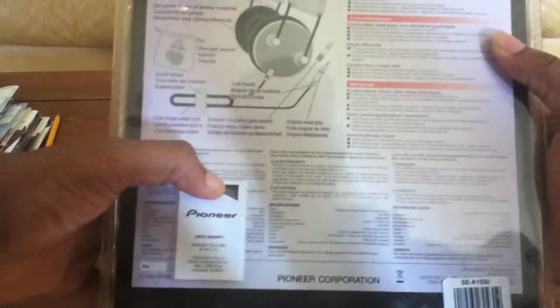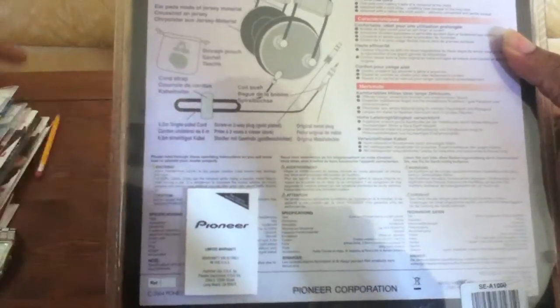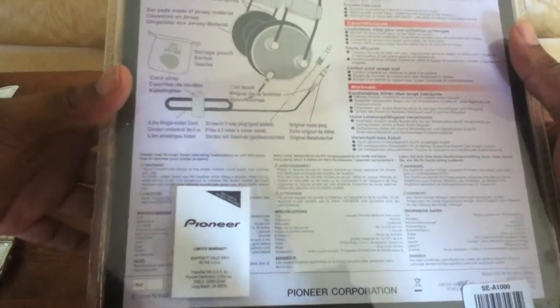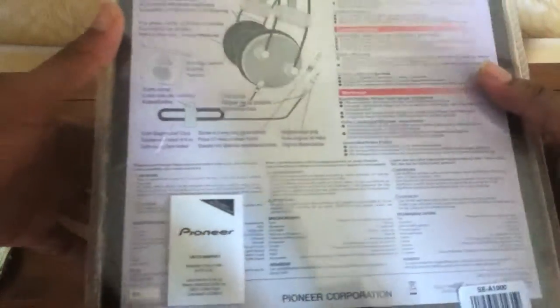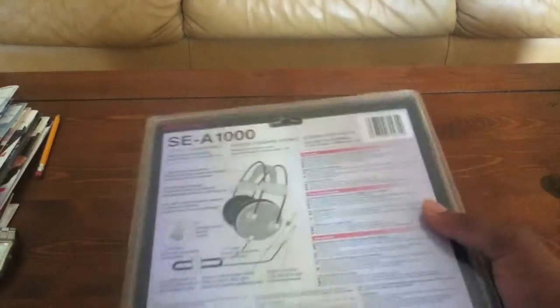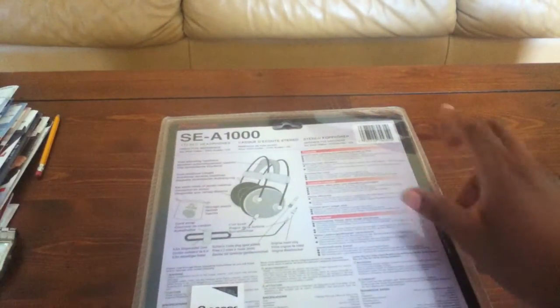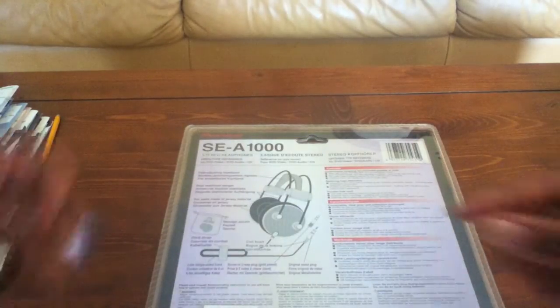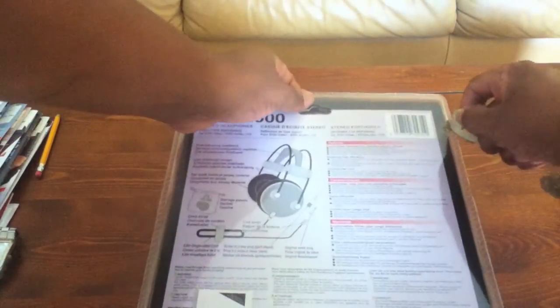Pioneer has a limited warranty on the back of the box — pretty sure it's one year parts and labor. Also, you will need a blade to open the box up as there's a pretty hard plastic on there, so it won't be as easy as just opening it up.